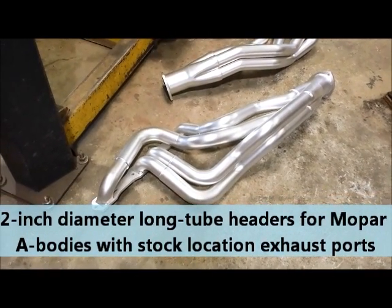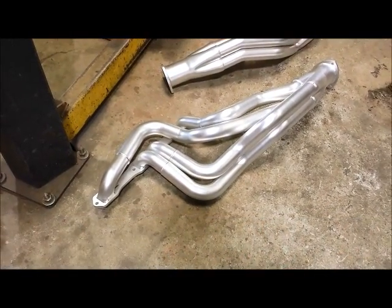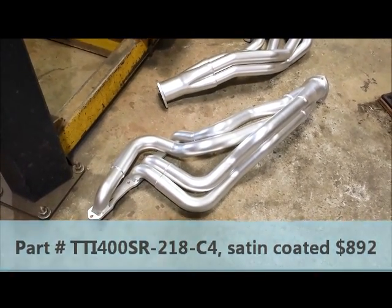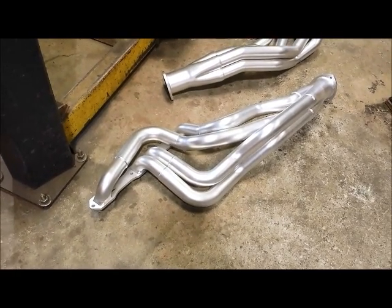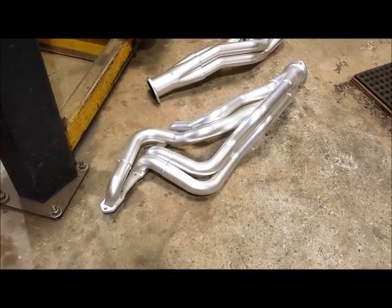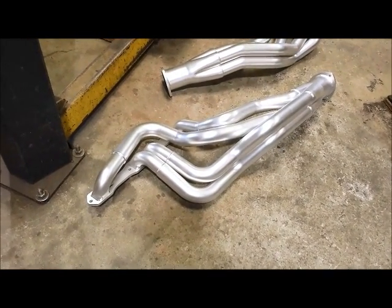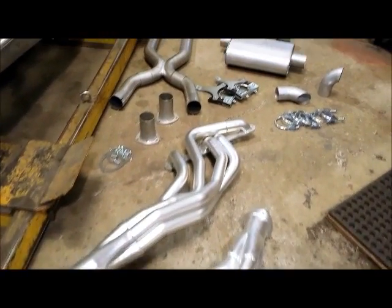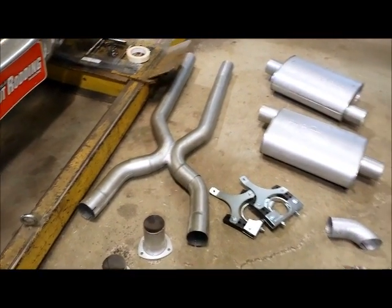These are two-into-two-and-one-eighth-inch step headers, and they're designed specifically to fit a low-deck Mopar wedge motor in a Mopar A-body — for a stock-style suspension or, in our case, a Riley Motorsports Altercation suspension. Today we're going to show you how they went about designing these headers, how well they fit, how easy they are to install, and we're going to top it all off with one of TTI's three-inch X-pipes and some Dynamax mufflers.